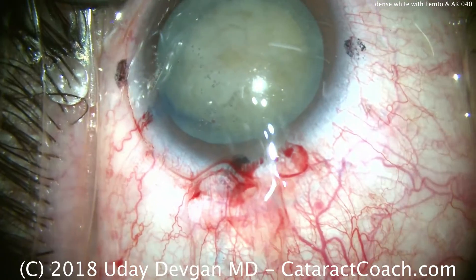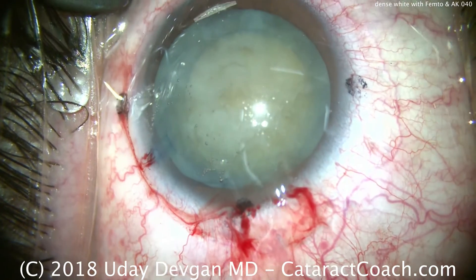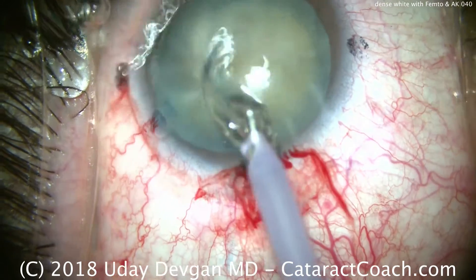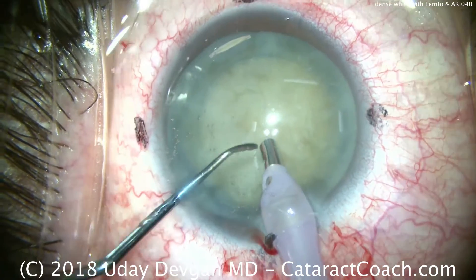Let's recoat the endothelium with some dispersive viscoelastic — that looks great — and we'll put our phaco probe in. We're going to use a chop setting: high flow, high vacuum, and ultrasound power modulation to minimize the energy. We're going to try to chop this in the bag.